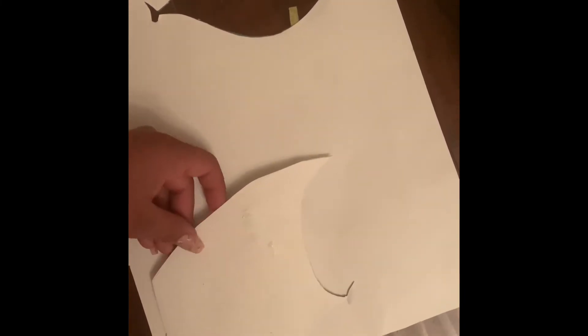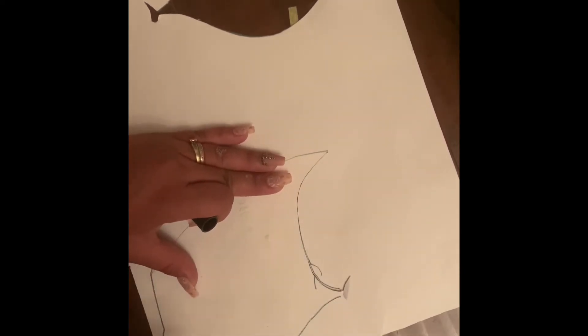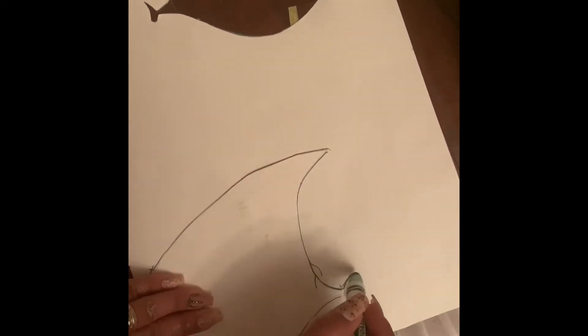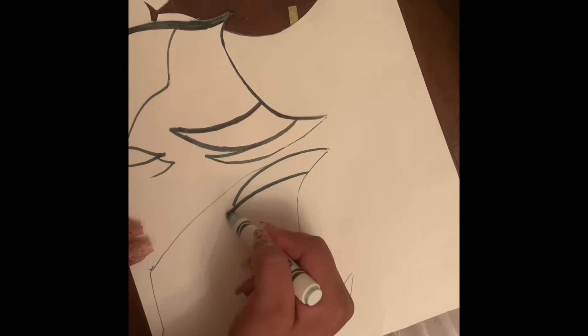Anyway, back to the piñata. Right here is the mouth — I just looked at a picture, outlined it, cut it out, and then traced another part so that the face is going to be on both sides of it. No matter what side you're looking at it from, you can tell what it is.